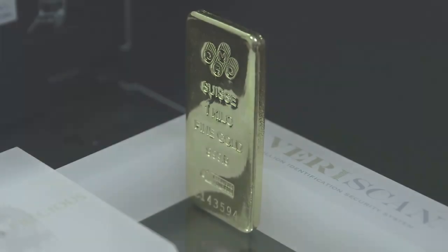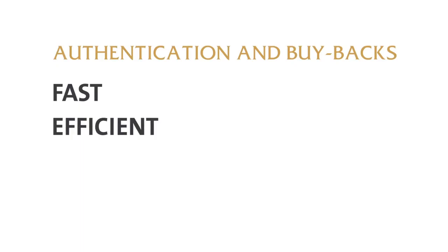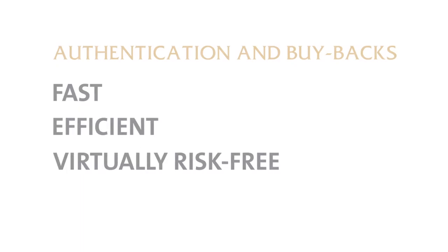The system is robust and bullion items can withstand normal scrapes and scratches without significant impairment to the reliability of the surface data. Larger bars can also be photographed or scanned on all six sides for enhanced authentication. With Veriscan, authentication and buybacks are now fast, efficient and virtually risk-free.